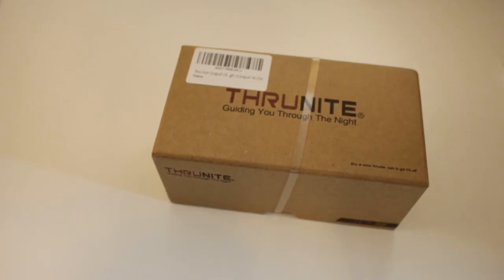Just a few months ago, Thrunite released the TC20, which was their first 26650-based rechargeable flashlight. When it first came out everybody seemed to be really excited about it because it was small, compact, really bright, and generally affordable. However, I wasn't all that interested simply because I don't particularly like 26650s.